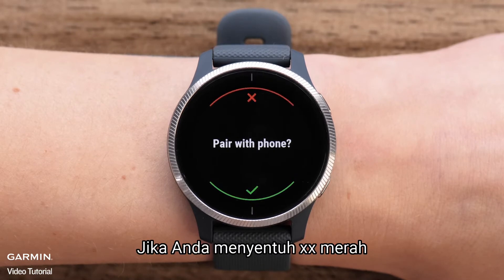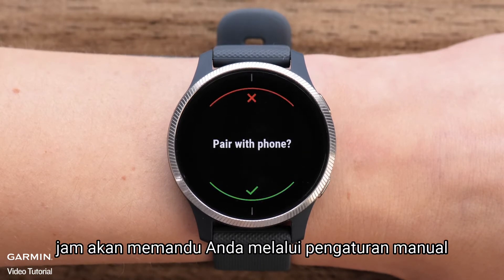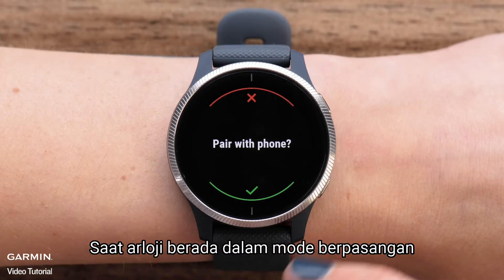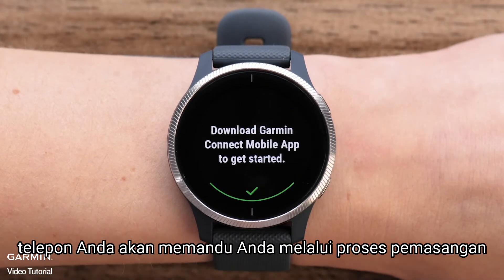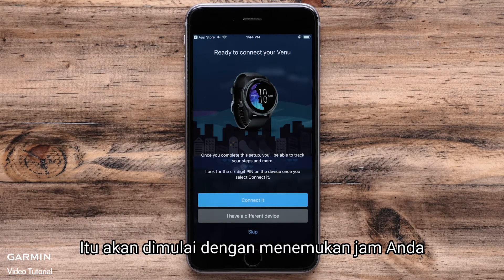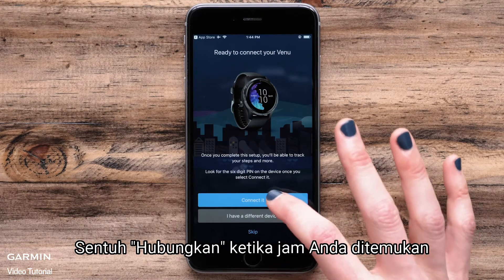If you touch the red X, the watch will walk you through the manual setup. Follow the on-screen prompts to manually set up your Venu. When the watch is in pairing mode, your phone will walk you through the pairing process. It will start by finding your watch. Touch connect when your watch is found.